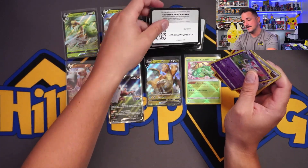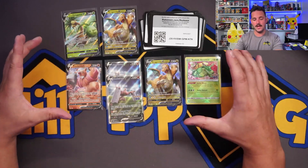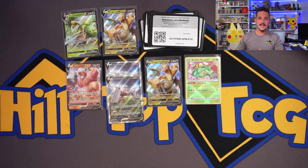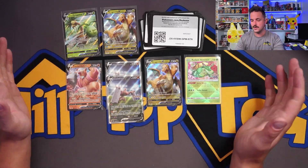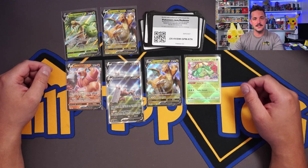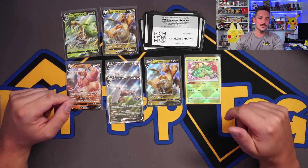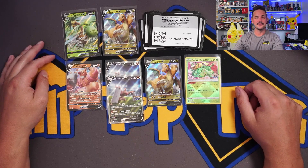Alright you guys — as you saw kind of mid-video, all these hits will be given away to one lucky winner. Make sure to like this video, subscribe, and click the little bell to get notified. In about five days or a week or so, I'll pick the winner to take home two Conk Alt Arts, Radiant Venusaur, and these awesome Vs. If you made it to the end of this video, you are an absolute legend. Have a great night, weekend, whatever it is for you.